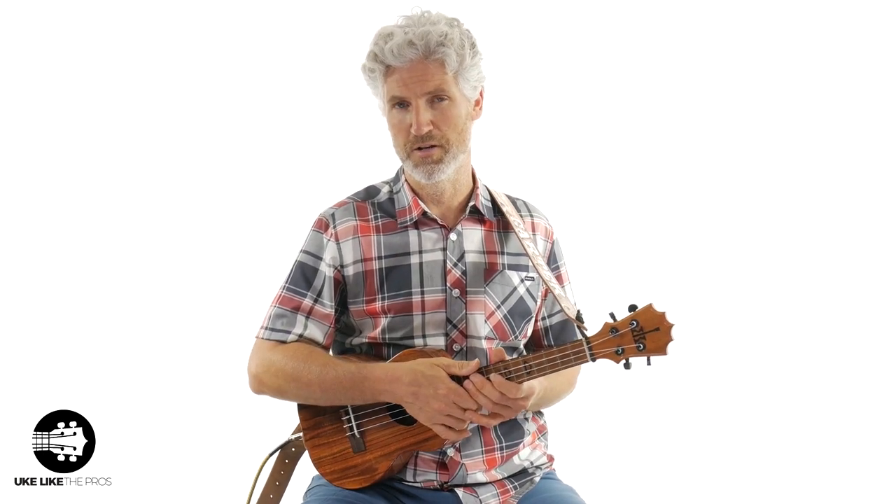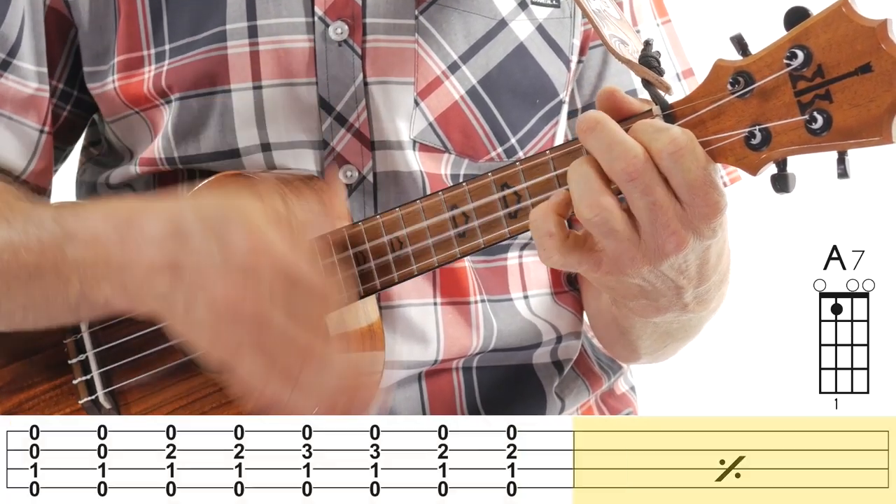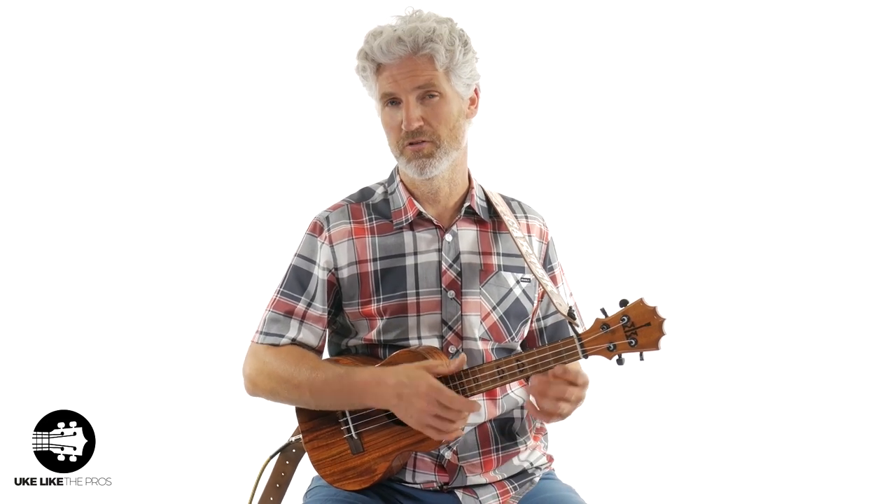Then at measure seven and eight it goes back to the A7. You do exactly the same thing we did before, except you only do it for two measures. Now we're in bars nine through twelve of the 12-bar blues — the last four measures.